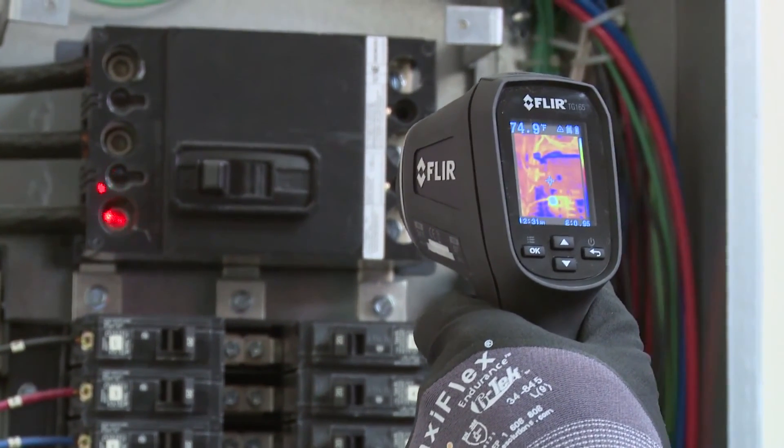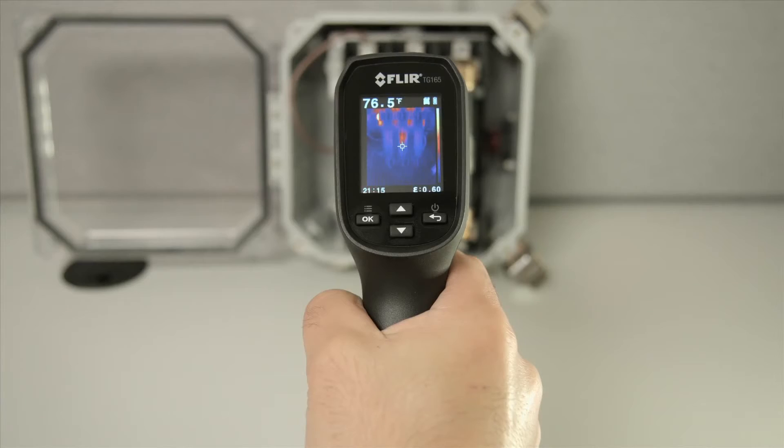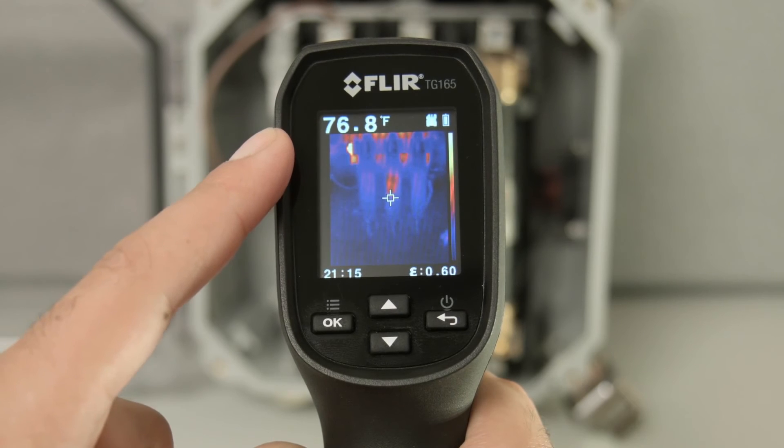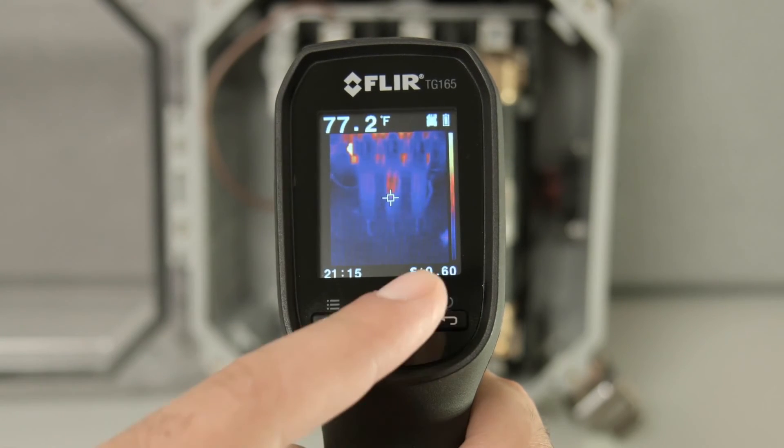The laser pointers assist in orientation as well as being a reference to your targeting crosshairs. The TG-165 will capture the surface temperature within the area of the laser pointers and display it on the upper left corner of your screen. Saved images will store that reading along with your emissivity data.